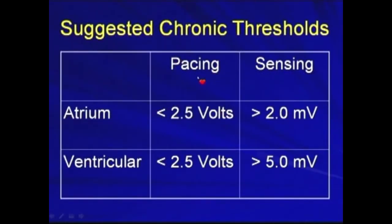Chronically, for the pacing threshold, the atrium and the ventricle should be less than 2.5 volts. And for the sensing, the atrial sensing should be more than 2 mV, and the ventricular sensing should be more than 5 mV.